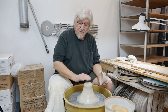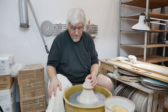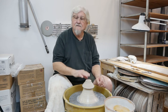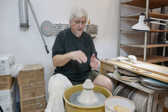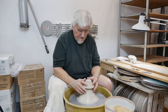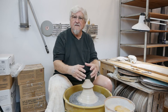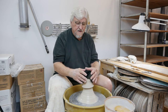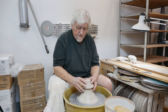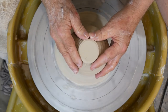Some people put a piece of plastic on this — I don't. If you go away, say you go have lunch, take it off. Don't leave it on there, because the piece will absorb the water from the dome and they'll become one again. So now I've got the hump of clay centered, and all I need to do is tilt the piece until the foot is centered.